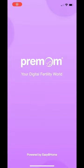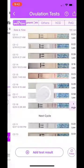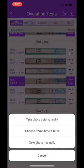After we wait about five minutes for the strip to develop, we're going to go into the Pre-Mom app, click on add test result, take photo automatically, and allow the app to capture the photo for us.